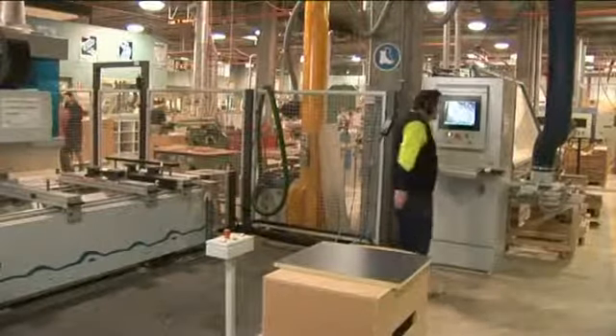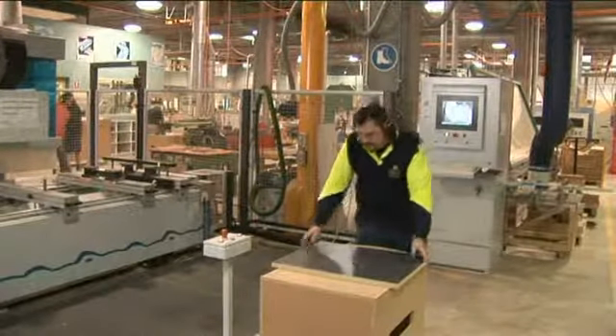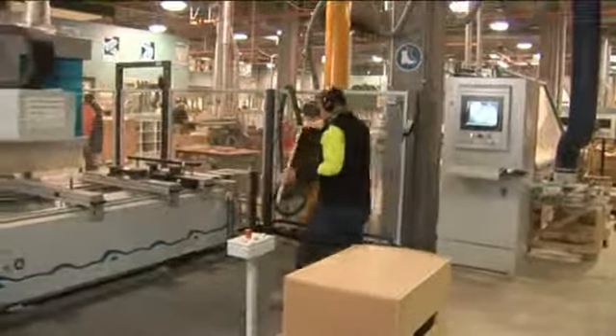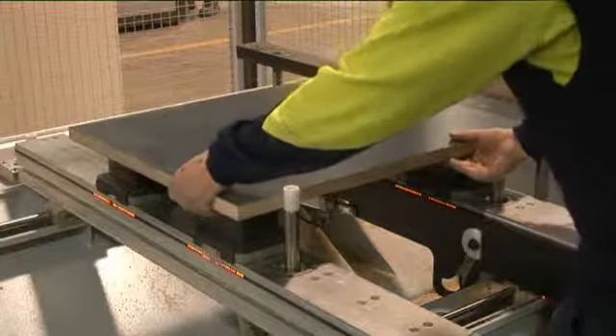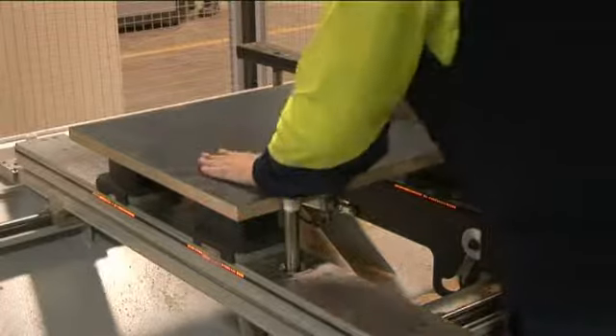Set the program on the operator control panel. Check that the workpiece will be securely held and will not come loose when the router is cutting.